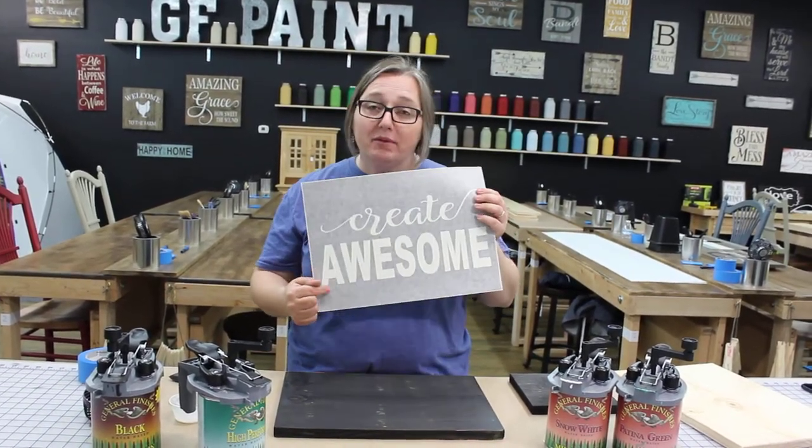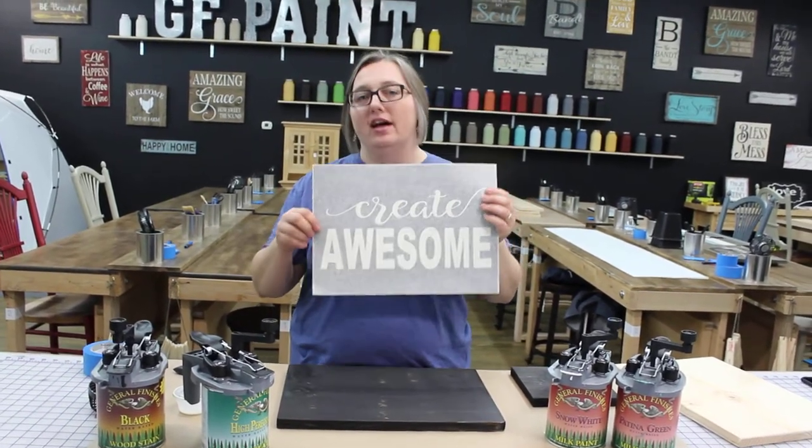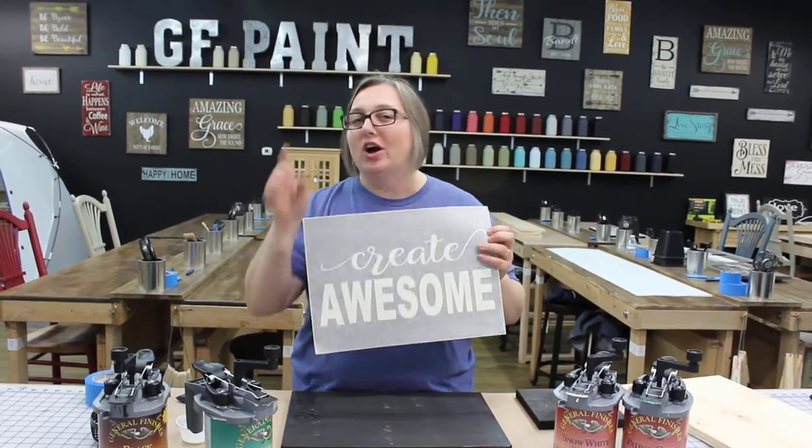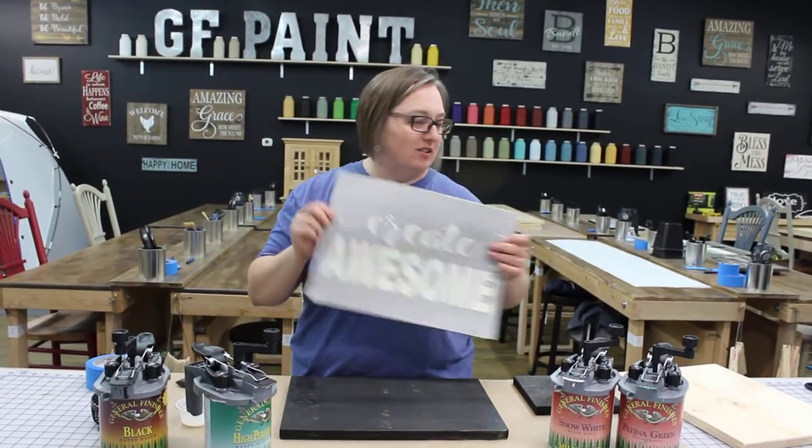One other tip is when you're peeling up your stencil, don't do it with the grain — peel it up against the grain. This is the only time you should go against the grain, and that's when you're peeling up a stencil.